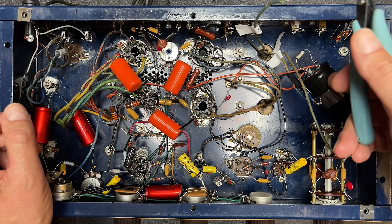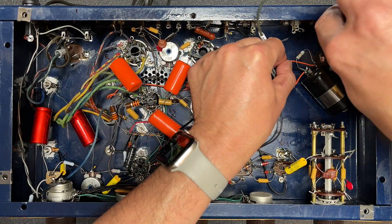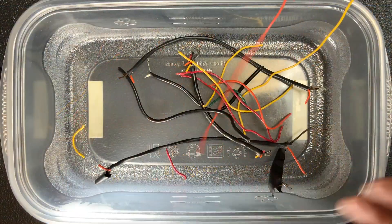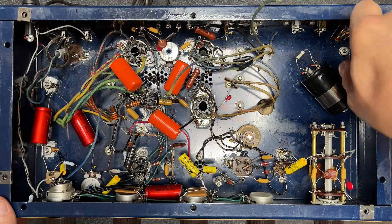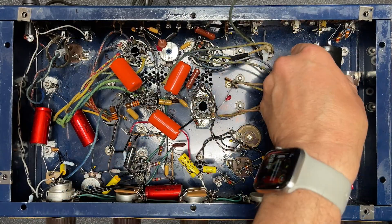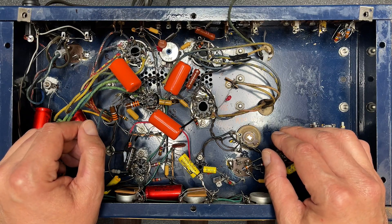Why don't I get rid of this multi-section capacitor here. I think we can do a better job with that. Let me just clip this out too. Much better — that really cleaned things up.